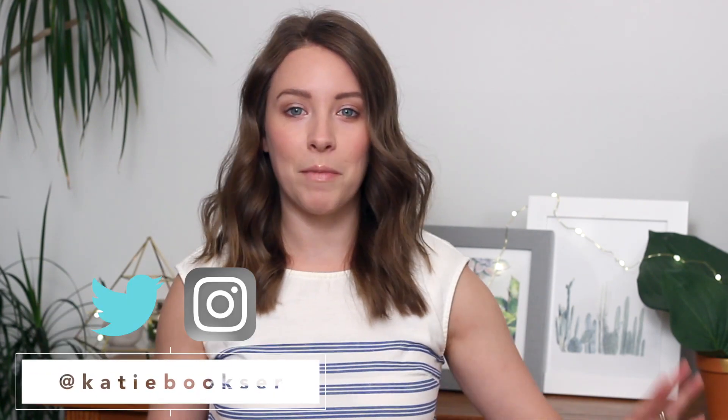Thank you so much for watching! I hope you guys enjoyed that as much as I enjoyed making it — it's definitely my new favorite summer accessory. Let me know if you liked it, and if you try it out, tag me on Instagram. I'm over there a lot doing stories and posting. Don't forget to subscribe to my channel if you're not already, and please give this a thumbs up so I know you enjoyed it. I'll see you guys in the next one — bye!